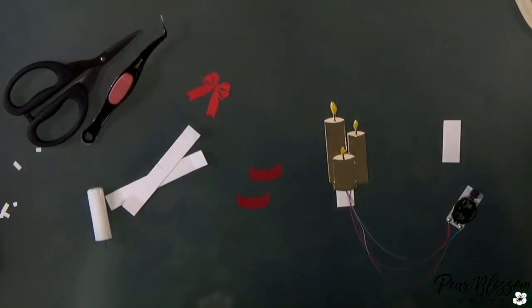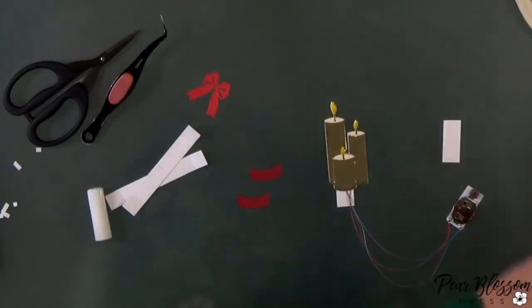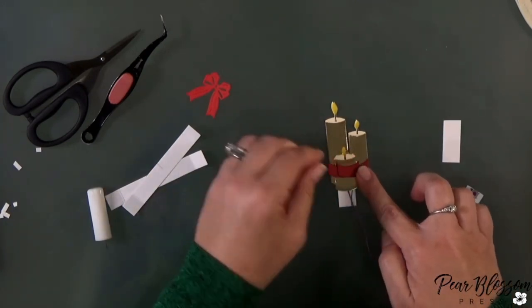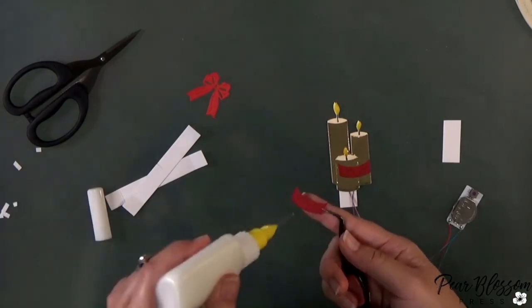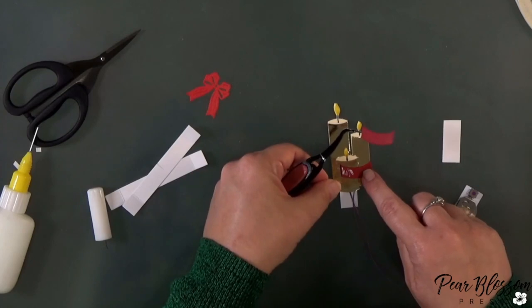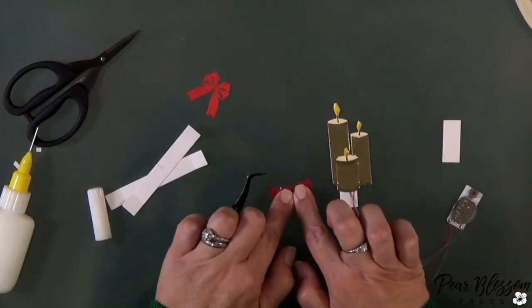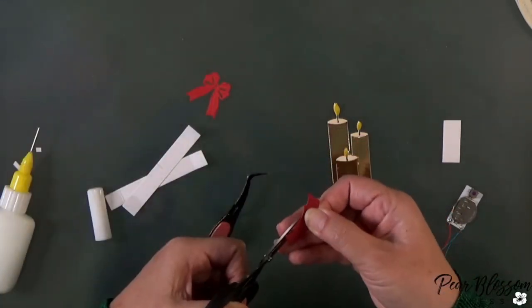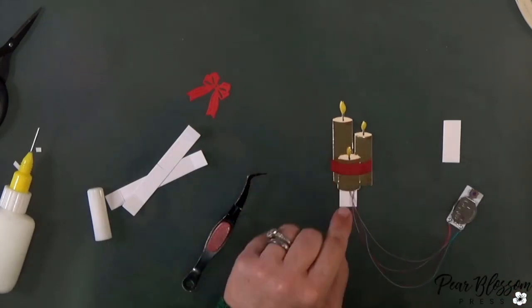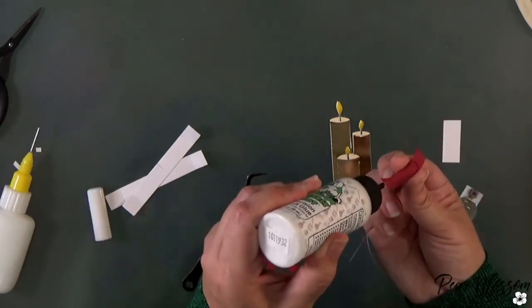I want to add a little red ribbon on the front. I grabbed the red piece that is the front of the tea light — I cut two of them from darker red cardstock and I'm just going to overlap them because I wanted a curve. I could have just cut a regular strip, but I wanted it to look like the ribbon is wrapped around these three pillar candles. I'll trim it where it sticks up — it doesn't have to be perfect because the bow will cover most of that. The bow is cut from a lighter color red.